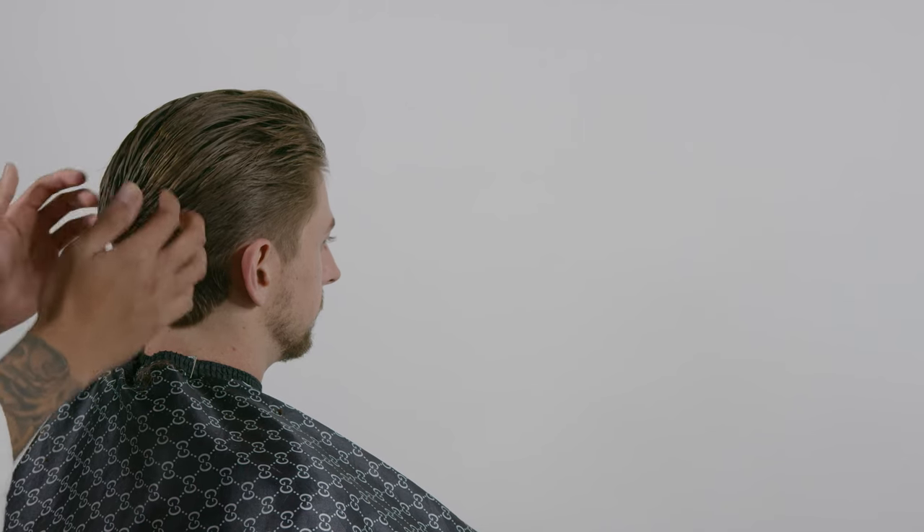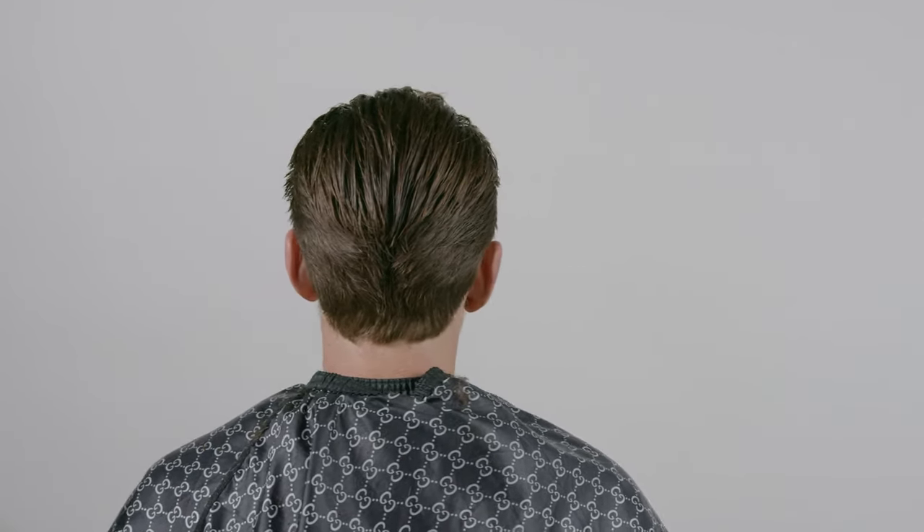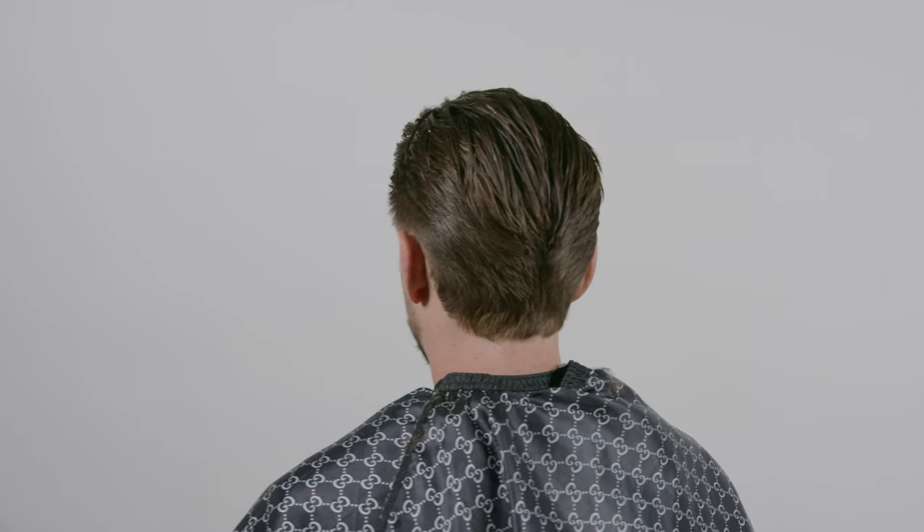Thank you guys for tuning in — this is how you section the hair. This episode was more about sectioning hair, and in my opinion, if you split into four sections it's a lot easier and not as overwhelming. If you guys have any questions or concerns and more haircuts to inspire me to do, let me know in the comments below. Thank you guys so much for tuning in for this episode of Dropping Gems — I'll see you guys next week.